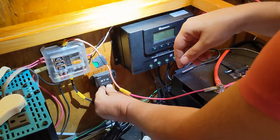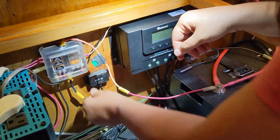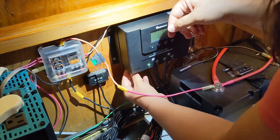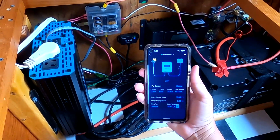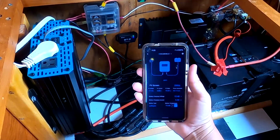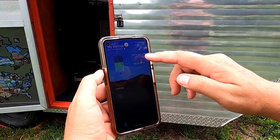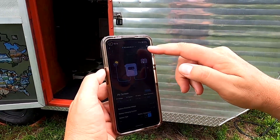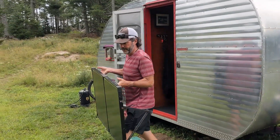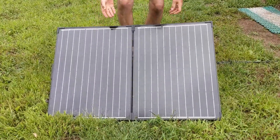The installation of this unit could not be more simple. Anyone who can use double-sided tape can install this BT2 module. You simply stick it to the wall, plug it into the charge controller, and download the DC Home app. Once the app is running, make sure Bluetooth is on and the app will connect with your module. It's easy to use from anywhere within the camper or even just outside of it. It also helps us find the best location for our portable panel by moving it around until we see the highest wattage in real time.